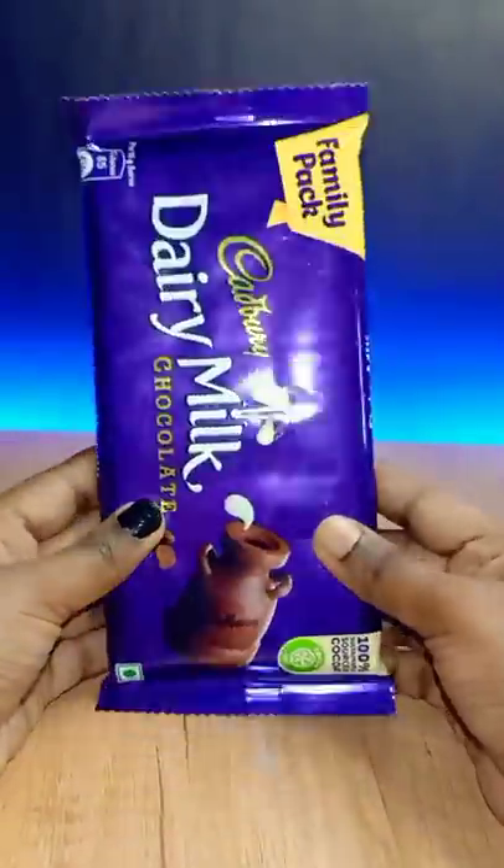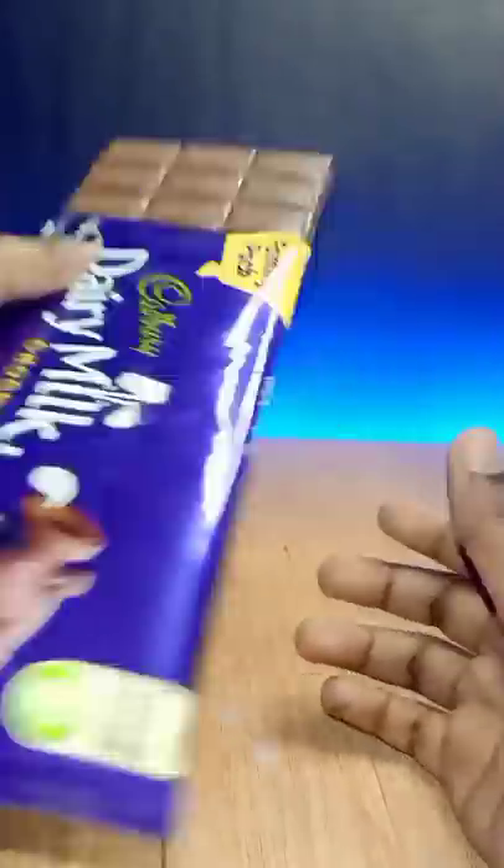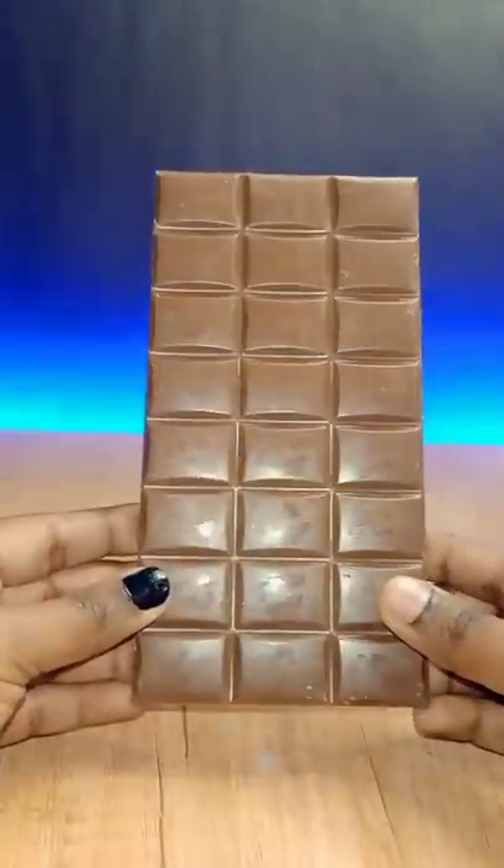Hi Chalkuttees! We are going to make a Dairy Milk. If you all know, we can see Dairy Milk in this shape. If you don't know, we can see Dairy Milk in this shape.